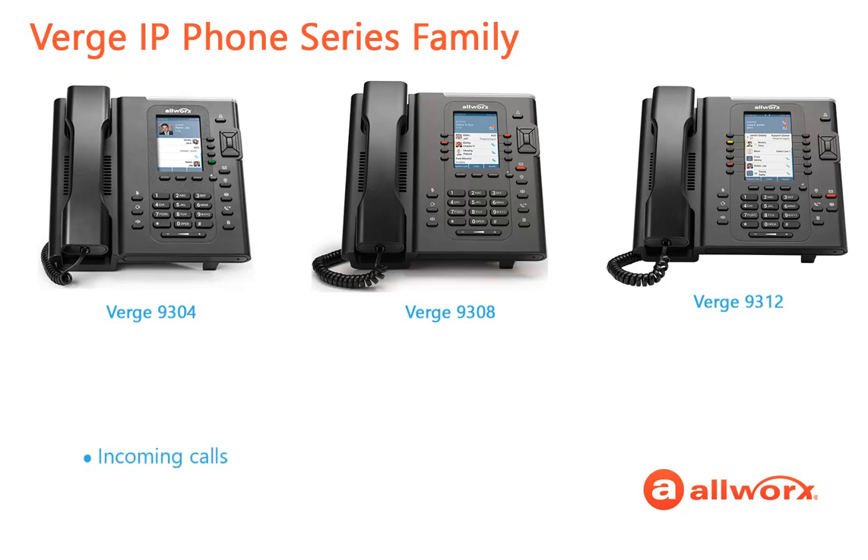Let's cover incoming calls, placing a call, active call options, and ending a call.